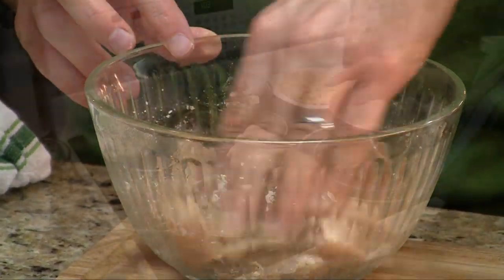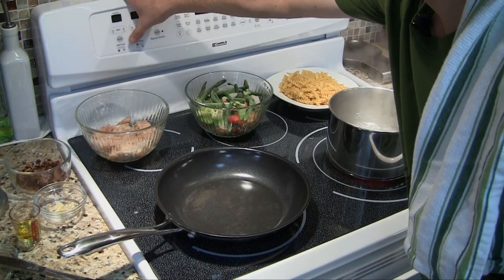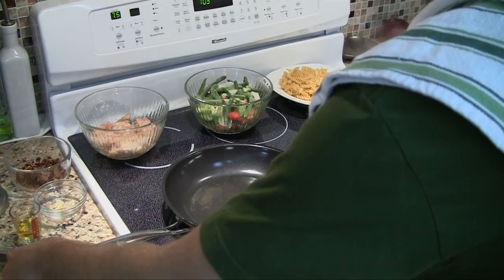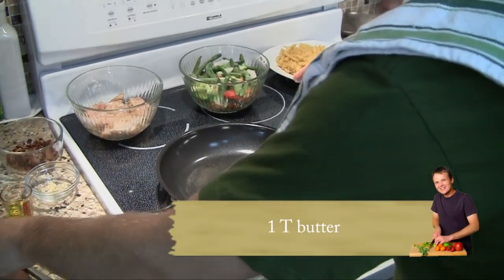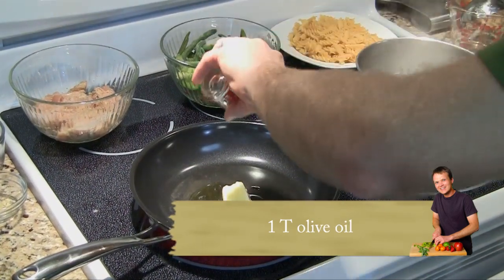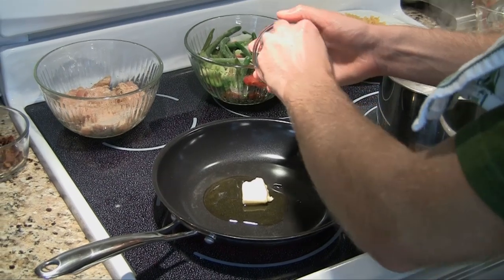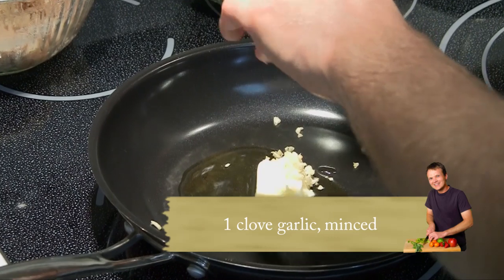So that's pretty good right there. In this non-stick skillet — or cast iron if you prefer — we're going to set it to medium high and add a tablespoon of butter and a tablespoon of olive oil. We use two kinds of fat for better flavor, though you can use all olive oil or all butter. Then add one minced clove of garlic.